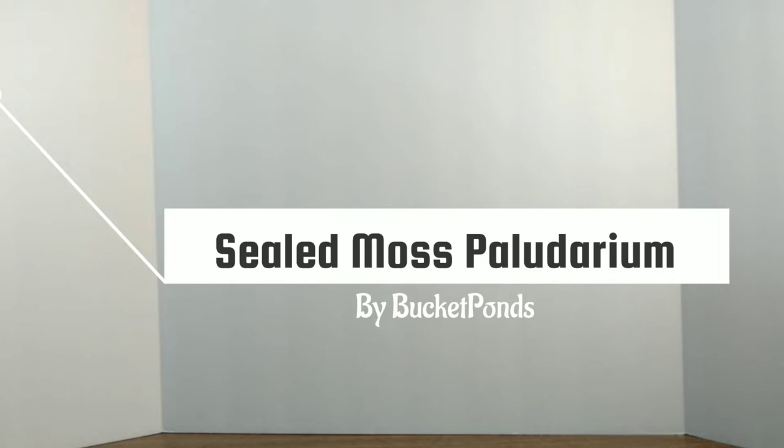Hey Bucket Pond family, what's up? Today we are building a sealed polydarium with moss and duckweed. And let's jump right in.